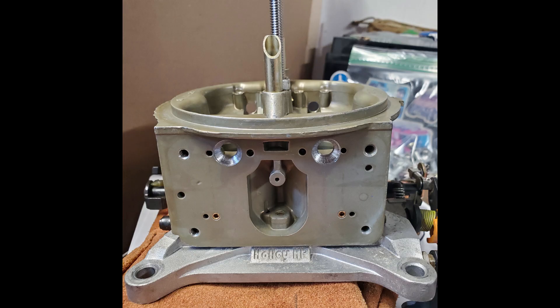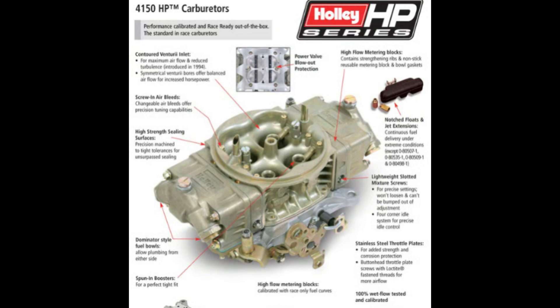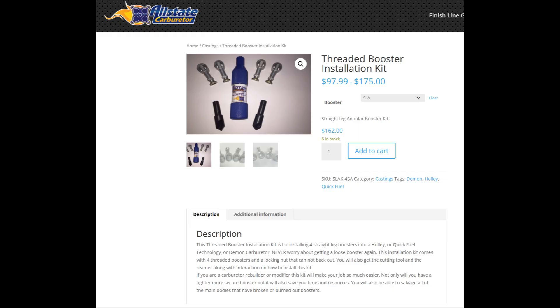I'm going to make a real short video about my installation of annular boosters on my Holley 390 HP double pumper. The list is 80507. Bought the kit from Allstate Carburetor. I've dealt with them a few times — they're the ones that helped me out when I bought the carb. It had holes in the throttle blade because it's made from NASCAR engines which have big cams and all that. Called up Allstate and they knew exactly what part number I needed for the throttle blades. I called them for annular boosters and they had this kit. They're really good guys to talk to, a really good company to deal with.